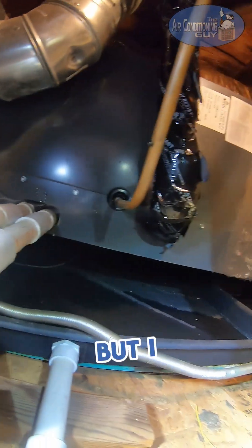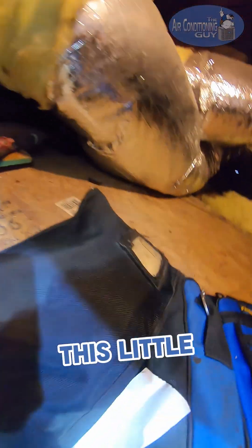It does sound low on refrigerant, but I want to check the static pressure first. That's what this little tank is here for.